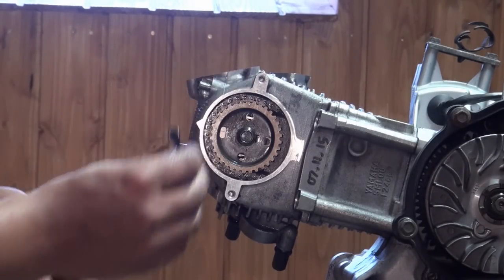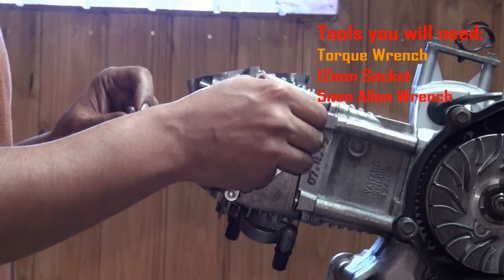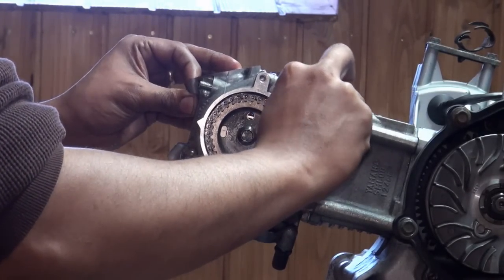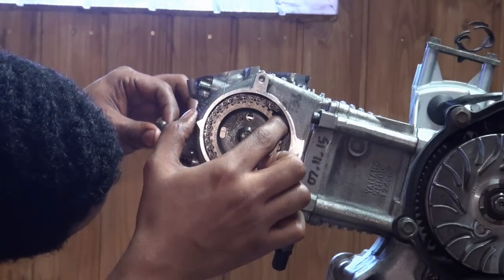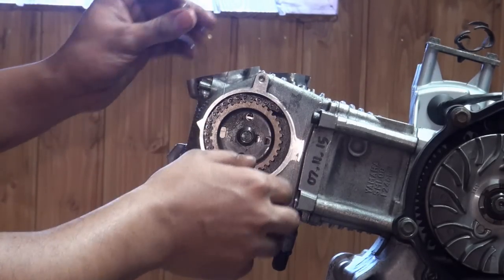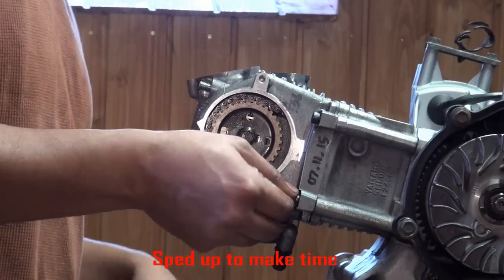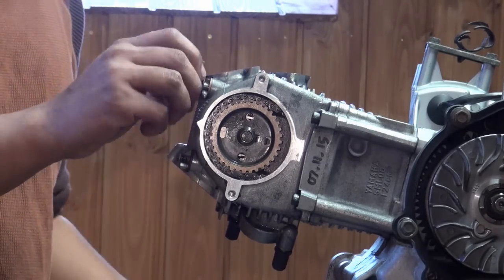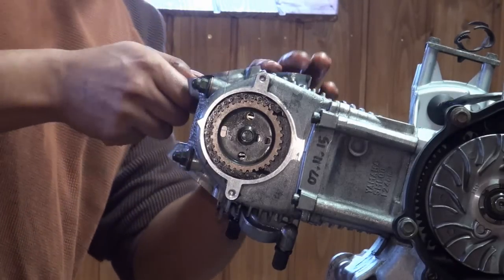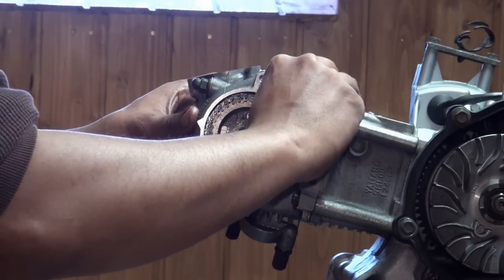It doesn't matter if they should put these bolts in or nuts, but it does matter the order that you tighten them down. We're just putting everything in hand tight now so nothing falls apart, just making sure that the chain guides are not obstructed or bound in any kind of way. We can make sure everything is good to go before the final fastening process.